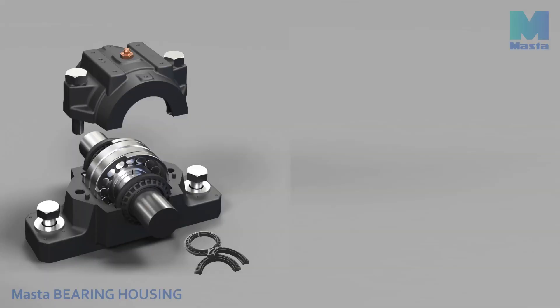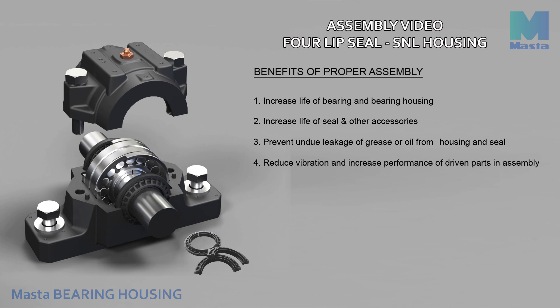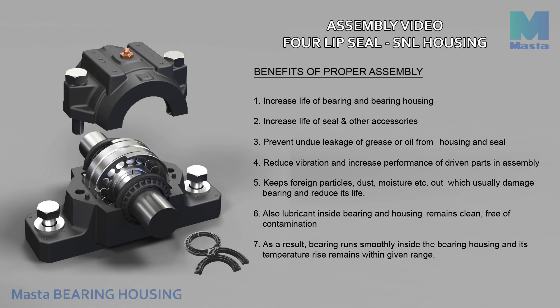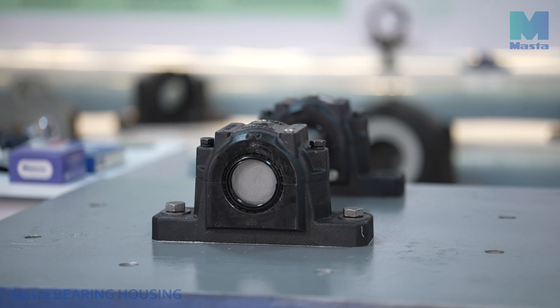The benefits of a proper assembly include increasing the life of the bearing and bearing housing, increasing the life of seals and other accessories, preventing undue leakage of grease or oil, reducing vibration, and increasing performance of driven parts. A proper assembly keeps foreign particles, dust, and moisture out, which usually damage the bearing and reduce its life. It also keeps the lubricant clean and free of contamination, so the bearing runs smoothly and temperature rise remains within range, improving overall efficiency and eliminating unplanned shutdowns.